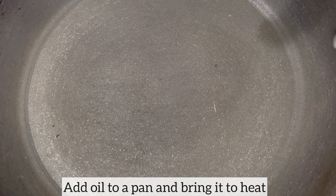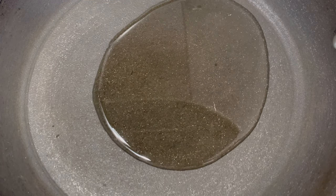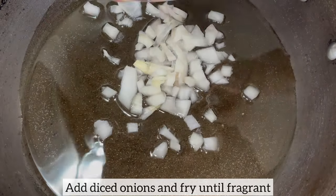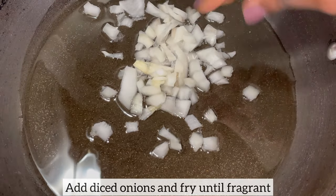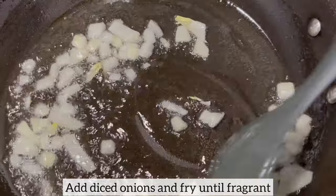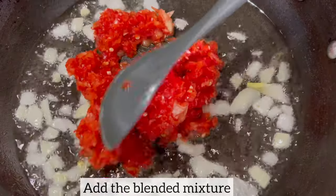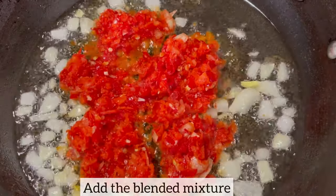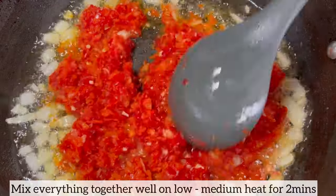While the fish is air frying, time to start on the sauce. To my pan I've added a little bit of oil and I'm going to allow the oil to come to heat. Once the oil is hot, I've added some diced onions and I'm going to fry this until fragrant. As soon as the onions are fragrant, I'm adding the blended mixture and mixing everything together on low to medium heat for two minutes.